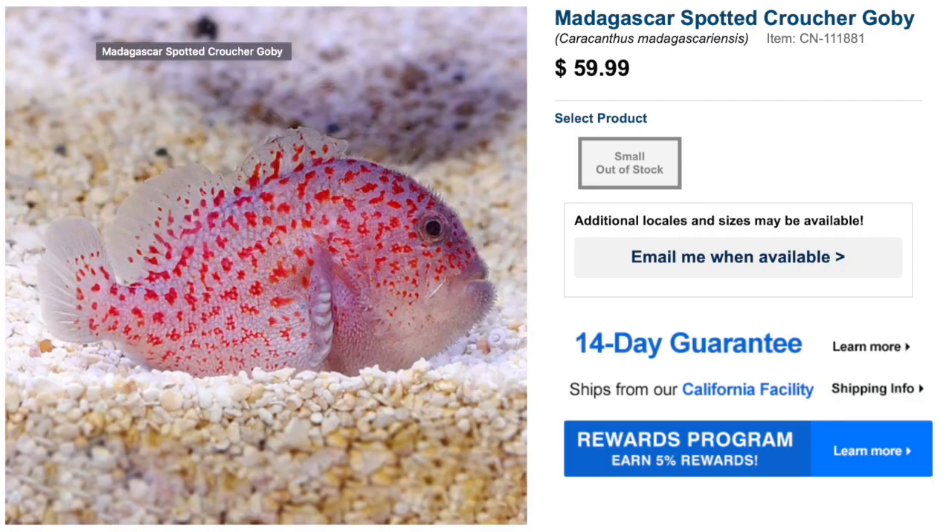First things first, we're going to kick it off with the fish, then we'll do the invertebrates, and eventually we'll start adding corals to the Pico Reef Tank. The first fish that I put up as a potential possibility for adding to the Pico Reef Tank was the Croucher Goby.